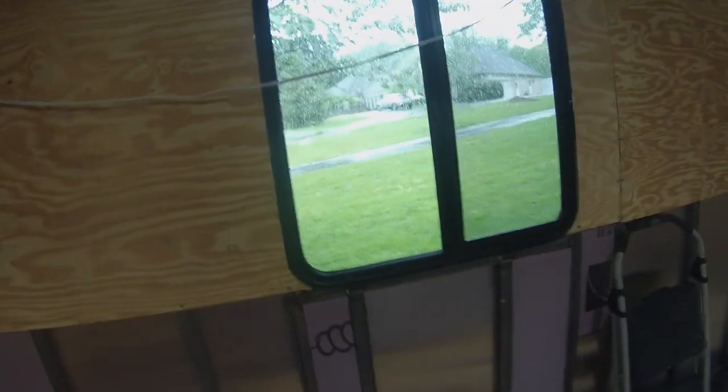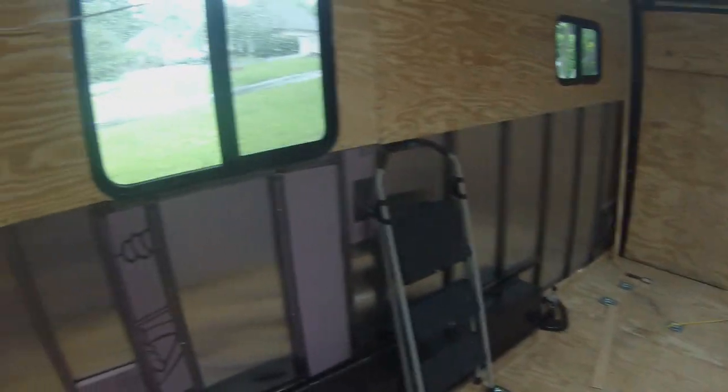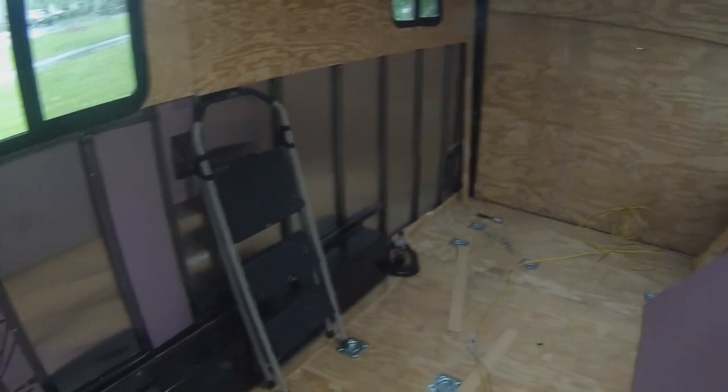Day number two. Really crappy and crummy outside, but luckily it's insulated on one side so it's kind of warm. Got some help today. We're going to be finishing up this wall, making sure all the wiring's run that we need to run, and then we're going to put all of the plywood back on and seal it all up.